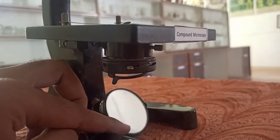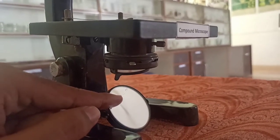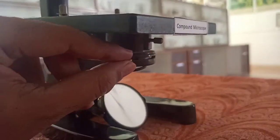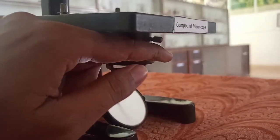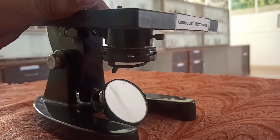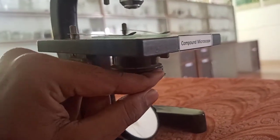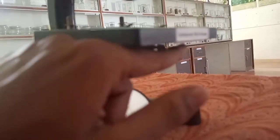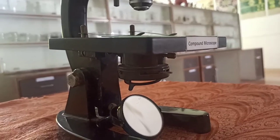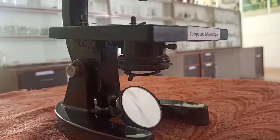Diaphragm is a layer which is meant for restricting the amount of light. For example, if you have a torch inserted, there will be a lot of rays and we don't want too many rays to enter. So we can adjust the diaphragm — we can open or close it — and on that basis, the amount of light going up onto the stage will be decided. So the diaphragm is there, and there is also a condenser. Both the diaphragm and condenser perform somewhat similar functions relating to the intensity of the light.